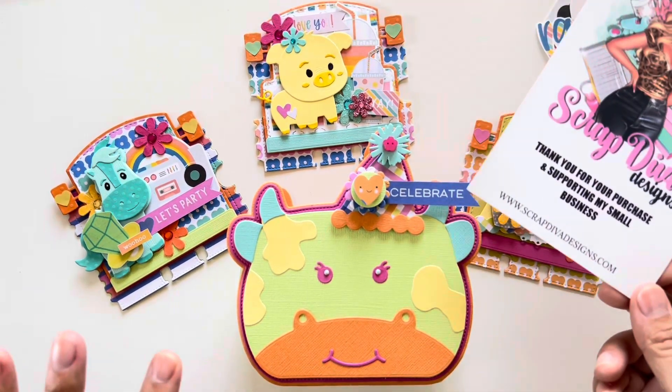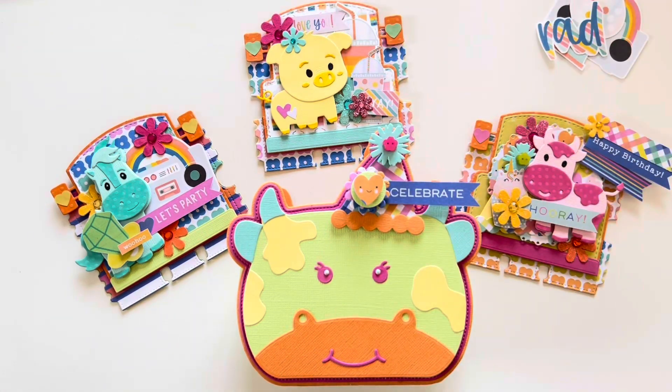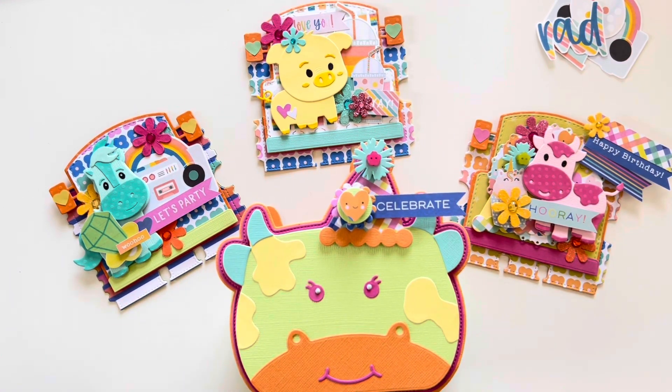These are all dies that I use from the new release for ScraptivaDesigns.com. They are available now. I'll link them all in the description box as well as the older sets that I used. So let's jump in.